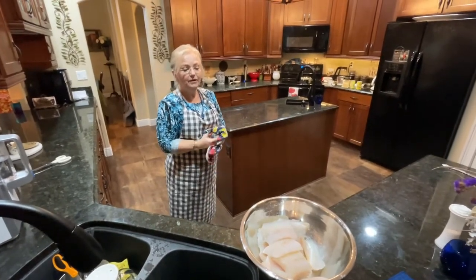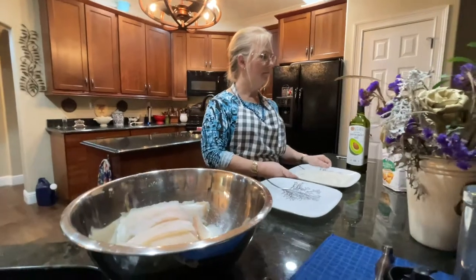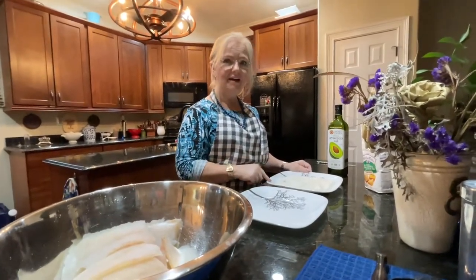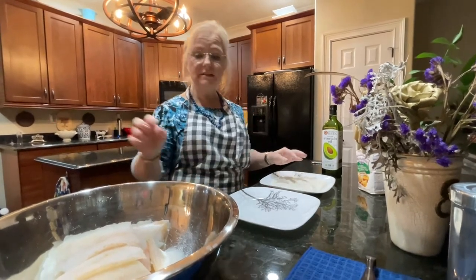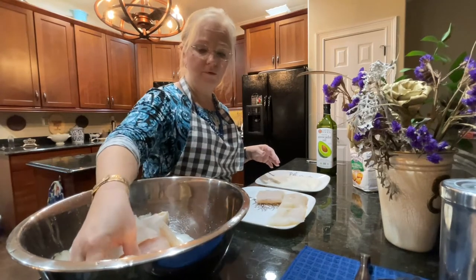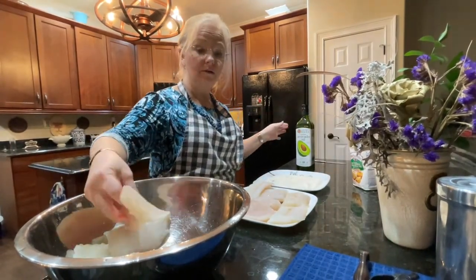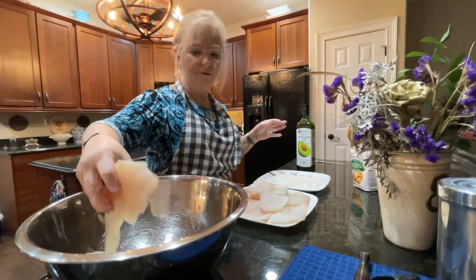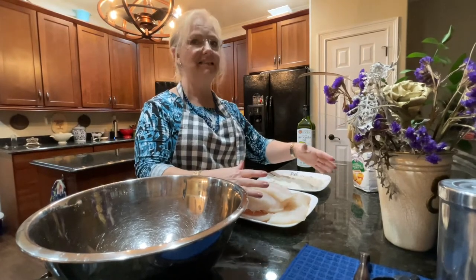Okay, so now I'm going to get the cornmeal out and put some cornmeal on this. We're going to put oil in our pan, and our pan is outside because I don't like to smell fish in the house. This is Martha White self-rising buttermilk cornmeal mix because I don't have plain cornmeal. I'm going to take all my pieces of fish out and put them here away from the water in the bottom. We're going to be using avocado oil for frying outside.